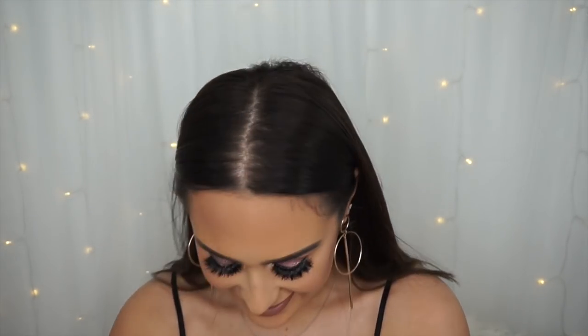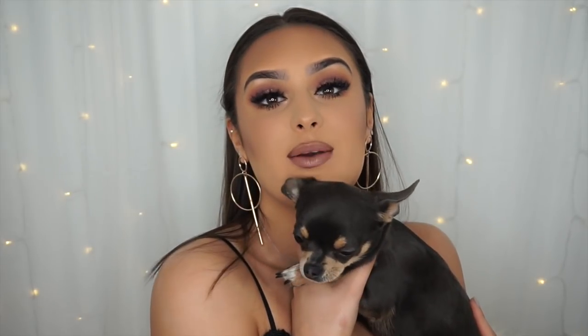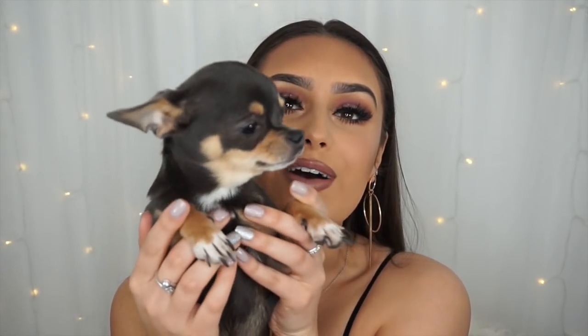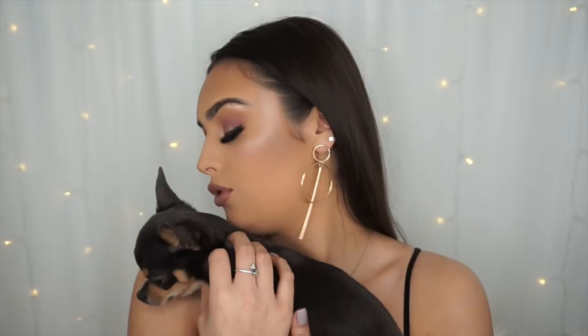Hi everyone, welcome back to my channel! This little puppy is making some noises because she wants me to pick her up. She's so funny. Say hello everyone — look, hey, she's a little chihuahua! She'll do this and just fall asleep.